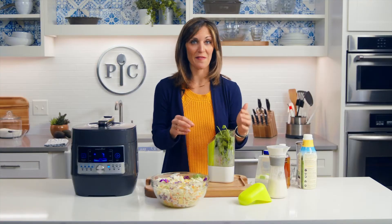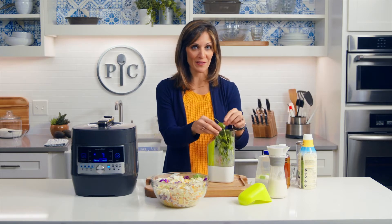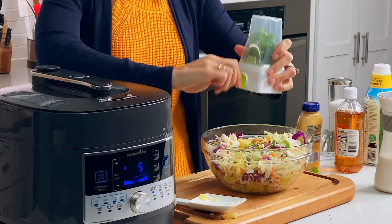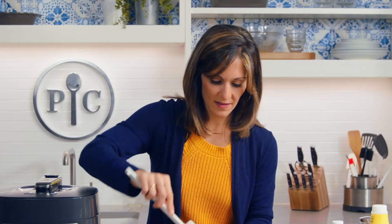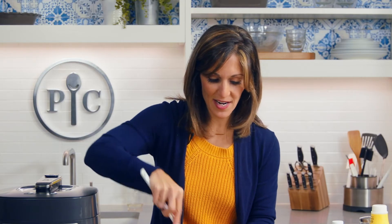Cilantro is actually one of my favorite herbs — I love it so much; it adds so much freshness to so many different recipes. I'm using just about a cup of cilantro for this slaw. With cilantro, you don't have to be perfect when you're picking the leaves off the stem — if you get a couple stems in the mix, it's okay, they taste fine. This cilantro just adds the right amount of color to this slaw and makes it even prettier. You only use about a half of this dressing — keep the rest for later. This is smelling so fresh; I can't wait to try it with the chicken.